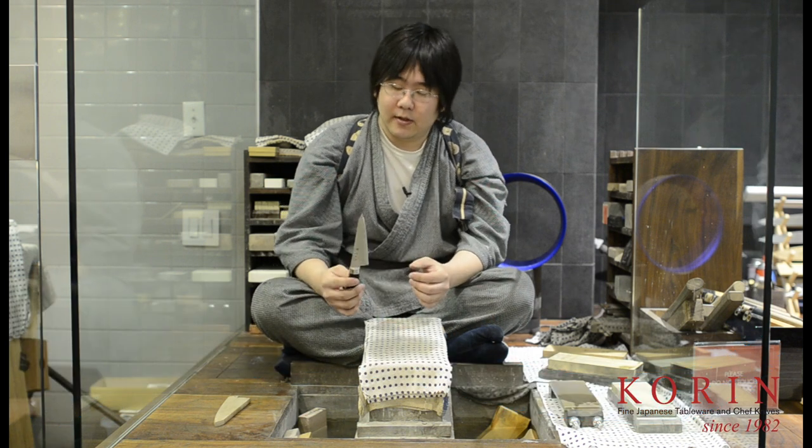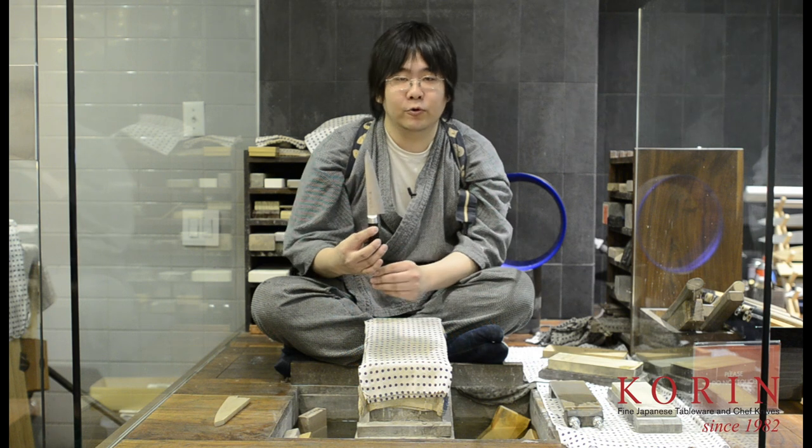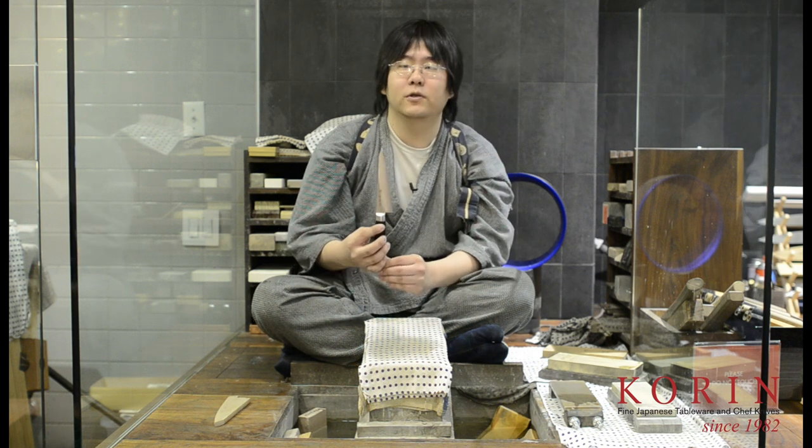Hello, my name is Vincent, and I'm one of the sharpeners at Koren Japanese Trading. Today I'd like to talk to you about a Japanese-style boning knife. The sharpening technique we're going to go over today will apply to this one right here, which is a Honesuki, and will also apply for Hankotsus and Garasukis.